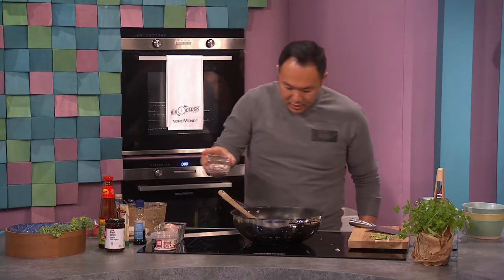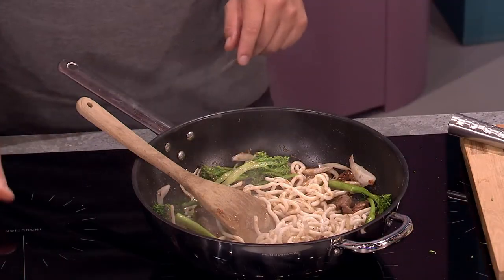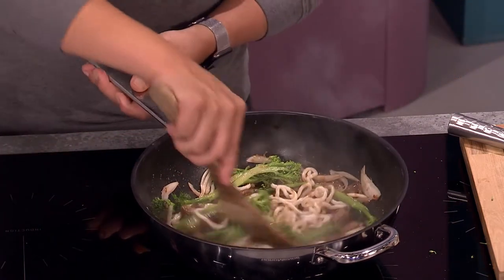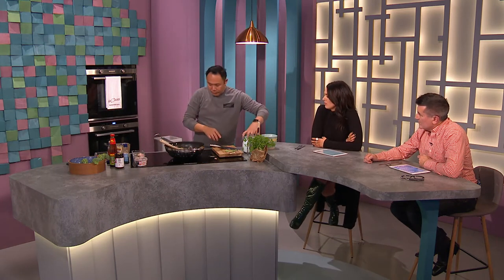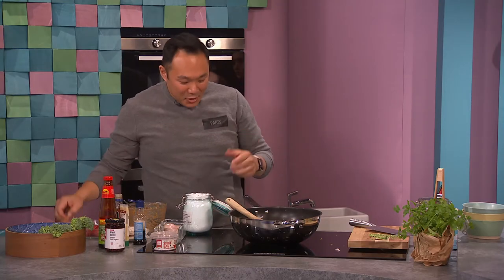You can see the beef is ready — get that in there. I'm gonna turn this up again, fry this up a little bit, and put a small bit of water in there to create a bit of liquid and steam. You can use chicken stock as well. You also want a bit of sauce to go with the noodles. It's quite healthy too — you've got your veg and everything.